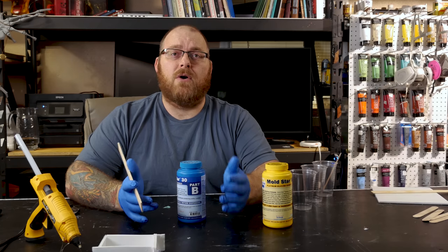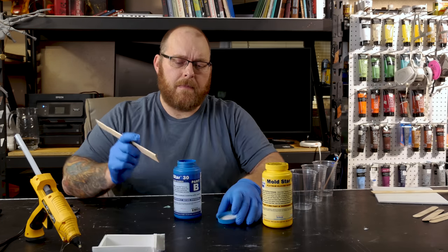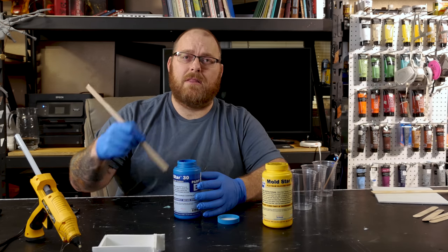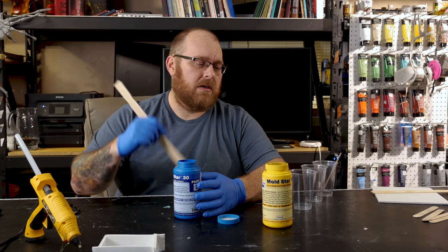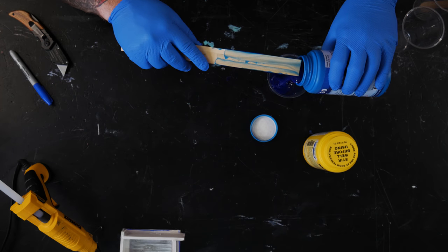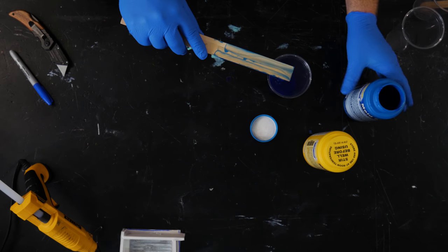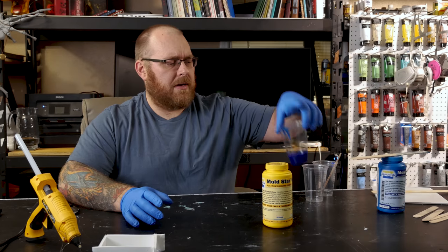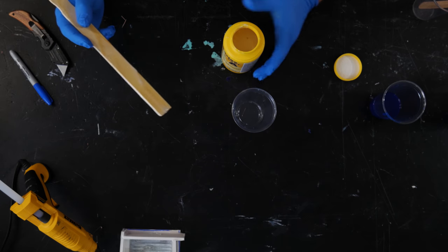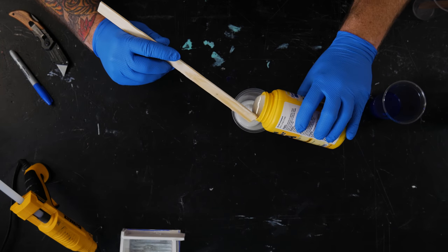We're all set for the silicone. I just picked up the trial size of this Moldstar 30. I want to give each bottle a really good stir, make sure I scrape up anything on the bottom, and give it a good mix before I pour it into my measuring cup. We got part B mixed up, next we'll do part A — got a good mix going — and we're going to go right about there.